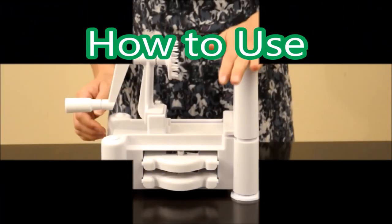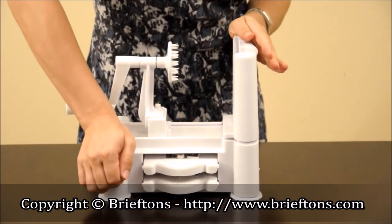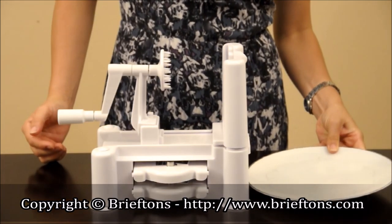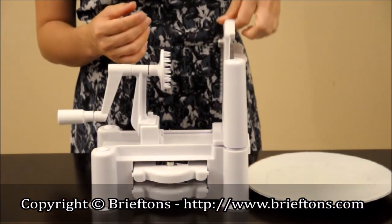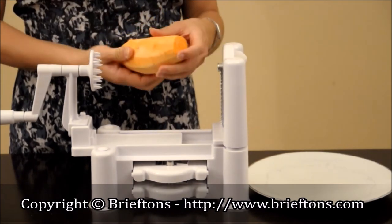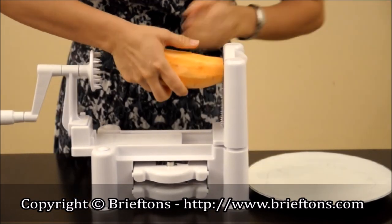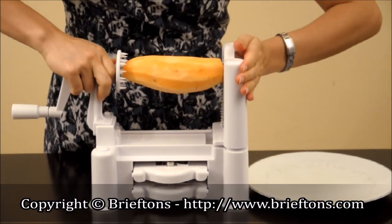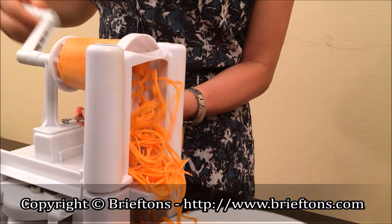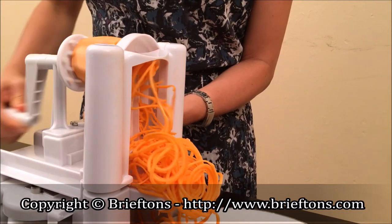How to use: First of all, make sure to secure the spiralizer by pushing down on the four corners until the suction cups lay flat on the table. Give it a quick test to make sure the unit is firmly attached. Place a bowl or plate at the end of the spiralizer. Select the blade of your choice and lock it into position. Here I have a sweet potato that's been cut flat at the two ends. Insert the vegetable between the spindle and the blade, ensuring it stays in the middle and not tilted heavily to any one side. Start spiralizing by turning the crank handle in a clockwise motion, using the other hand to push the stabilizing handle forward to slowly move the vegetable closer to the blade.